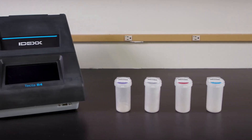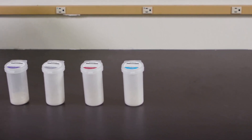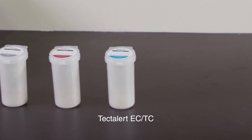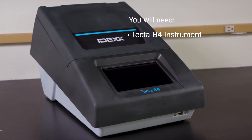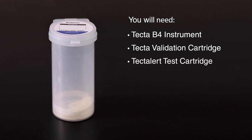In the next few minutes, you'll learn how to process a sample using the TECTA-B4. In this video, we will use the TECTA-LERT ECTC test for the detection of total coliforms and E. coli. To process a water sample, you will need a TECTA-B4 instrument, a TECTA-Validation cartridge, and a TECTA-LERT test cartridge.